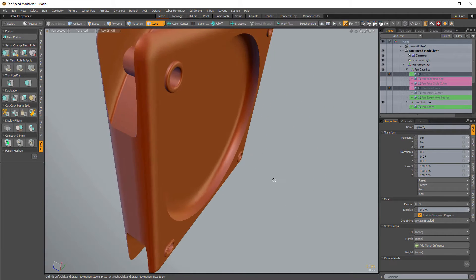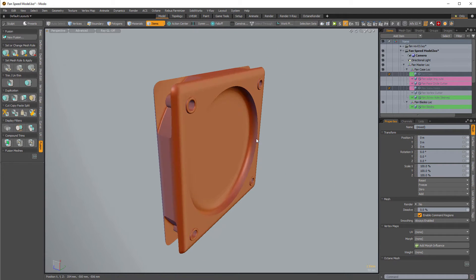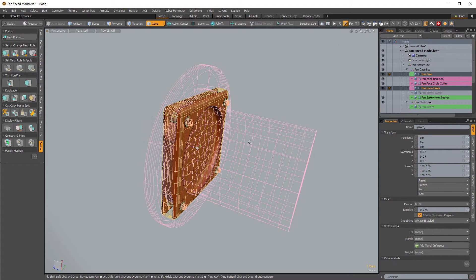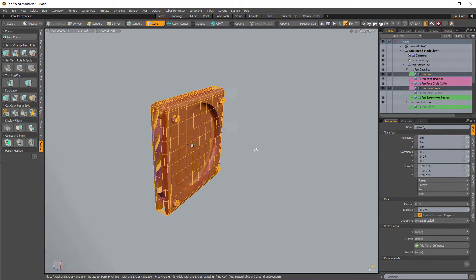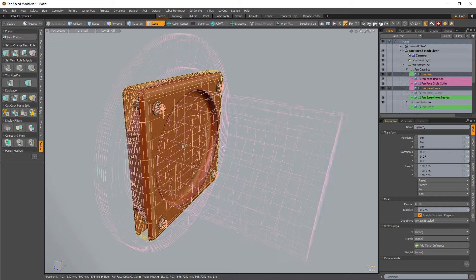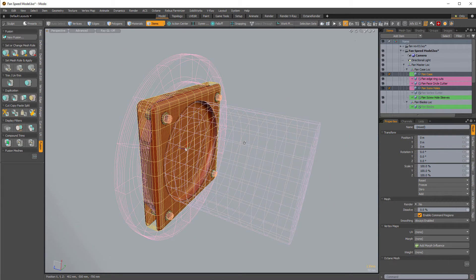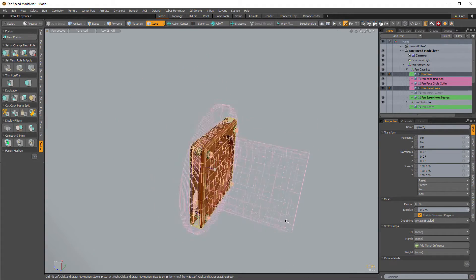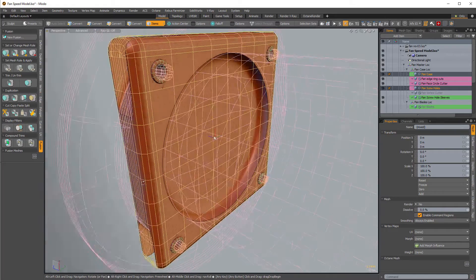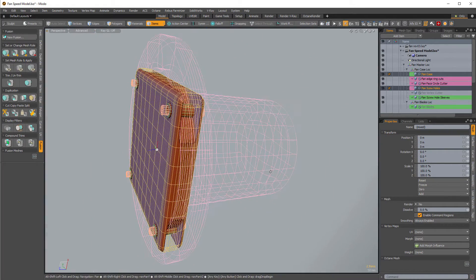Ctrl+F, hide everything and take a quick peek — hide wireframes, looks good. Need to cut in the back next. I need wireframes active to see the source items. If you have source items visible but wireframe off, you can't see them — it gets a little confusing. That's a limitation of mesh fusion right now. I'd rather see a ghosty drawing style where I can adjust the color and transparency of the wires and the solid mesh.